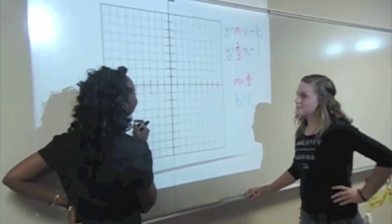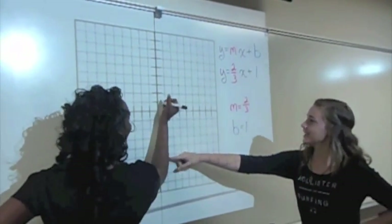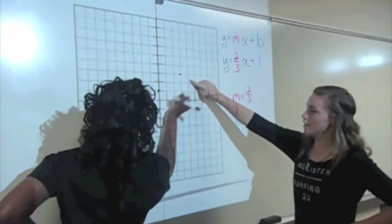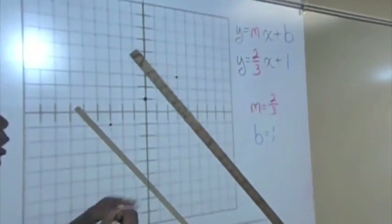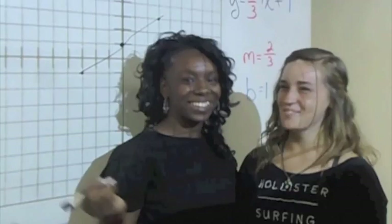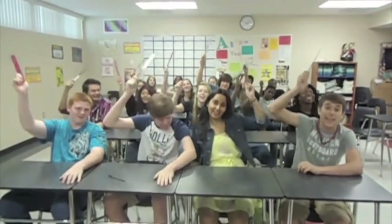So finish that formula, you make me wanna start on the Y axis with B. Now look for M, it's in front of X. Now use it to find a point or two. Now take it straight in and connect it. It looks a heck of a lot easier now, doesn't it? So finish that formula, you make me wanna do my homework. Now you do, I got my ruler up, gettin' ready to grab.